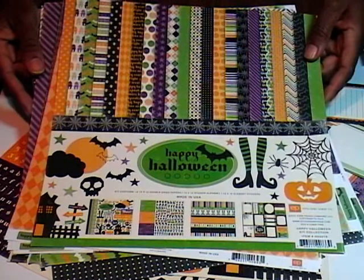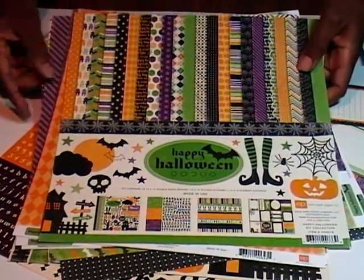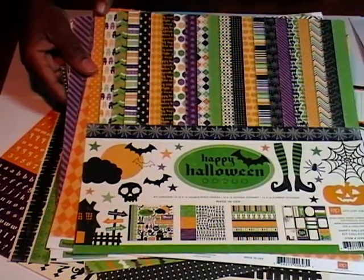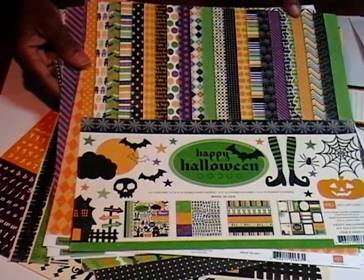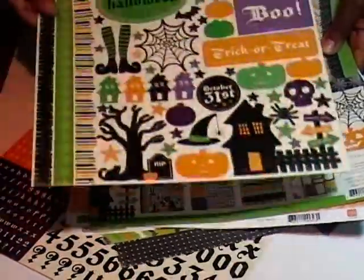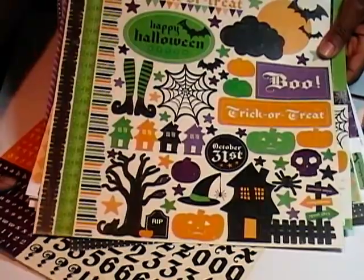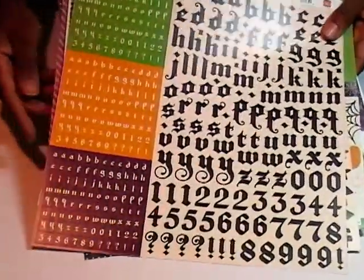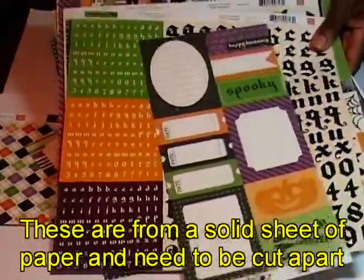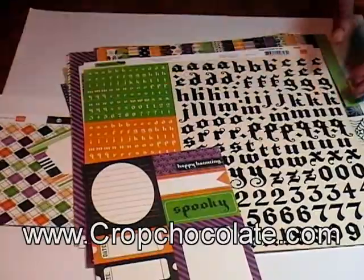I started with this awesome paper pack — the Happy Halloween kit collection from Echo Park. They're pretty new on the block but I love how contemporary yet classic some of the designs are. It just tells you all of the fabulous papers that you can get, plus some stickers and punch outs. The stickers are absolutely beautiful — a nice size to use either on a scrapbook page or on a card. You also get a wonderful set of alphabets and some punch outs, which is what I used underneath the witch for my October 31st. This kit has a lot in it.